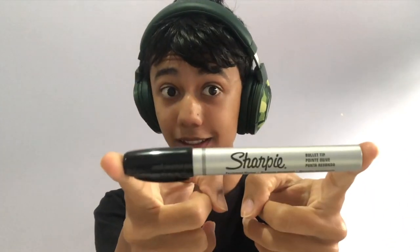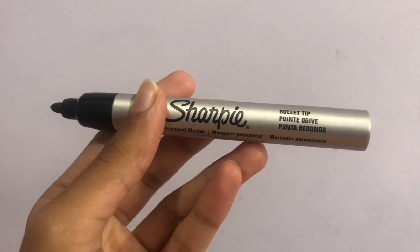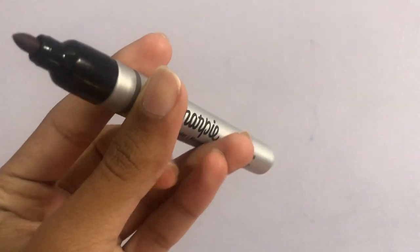Permanent markers have interesting chemicals which keep them long lasting. Before getting into these chemicals, we must know exactly how they work. There are three main components which the ink consists of. The first one is the resin.